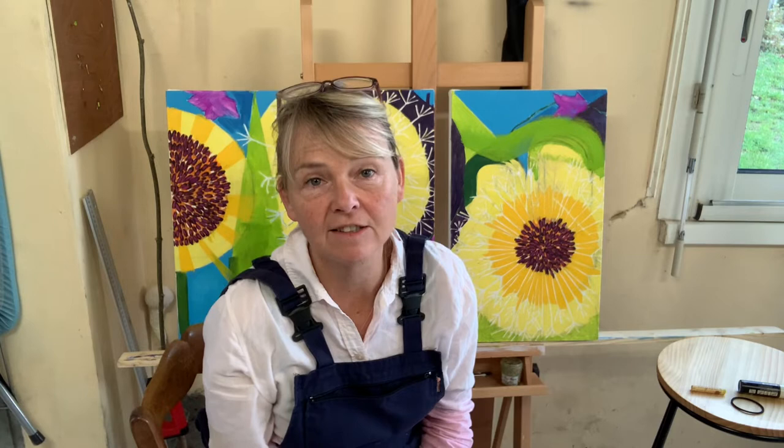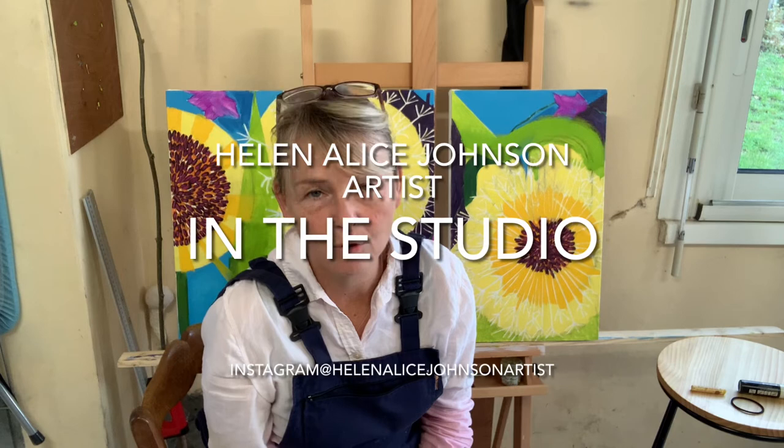So there you go — a whistle-stop tour of this week's activities. One painting finished, another one on the way. Thanks ever so much for watching. I hope to see you in a garden somewhere, and please continue to watch my videos on my website www.HelenEllisJohnsonArtist.com, also on YouTube, and if you don't already, please follow me on Instagram. Thanks again.